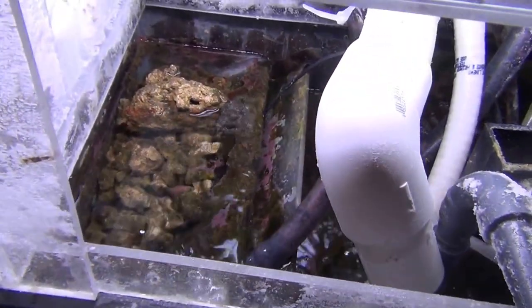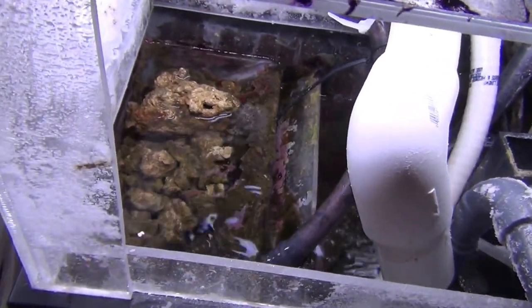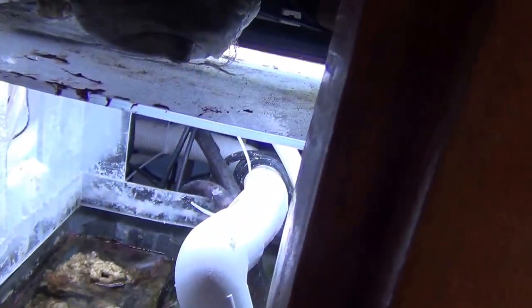There's some rubble rock in there. The water comes through an inch-and-a-half pipe over here with some rubble, and I've built a channel so the water goes down through here to the bottom, into my crushed coral and aragonite chunks down there.